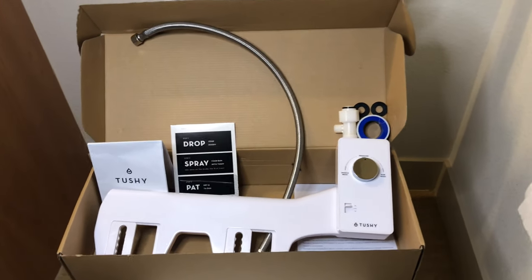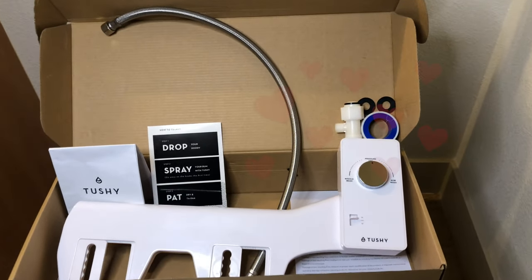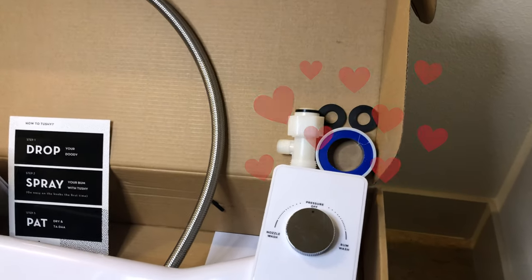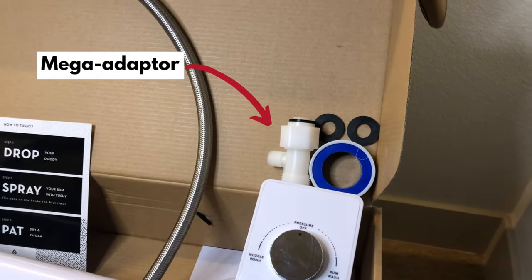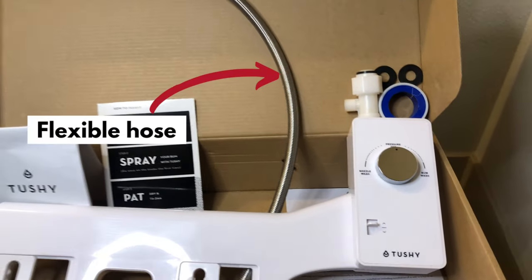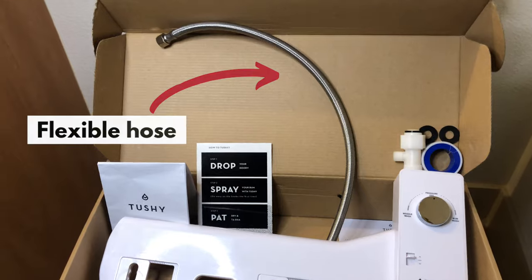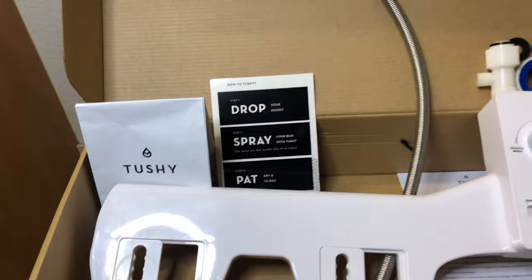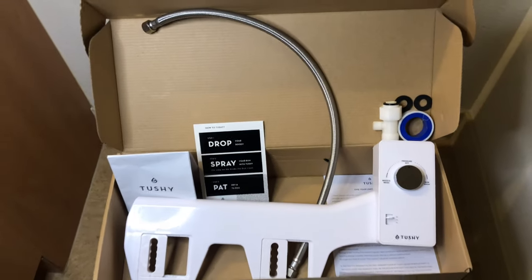If you look inside your Tushy kit, you'll see the following items: your beautiful, amazing Tushy bidet, a mega adapter, plumber's tape, and two rubber washers. You'll also see a long steel flexible hose, as well as the instruction manual and the cute little printout of how to use the Tushy.